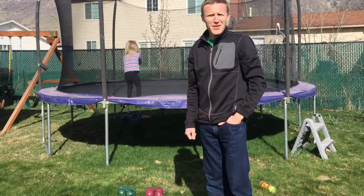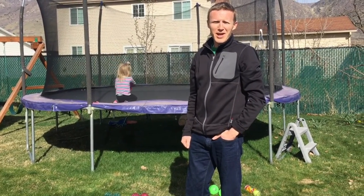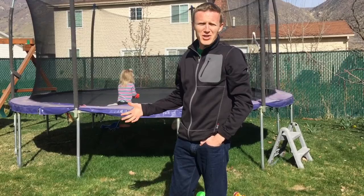Hey, this is Sean Hoth. I'm doing a Davis County Dads blog post here today. I just wanted to show you one of my favorite games that my family plays a lot. It's called bocce.